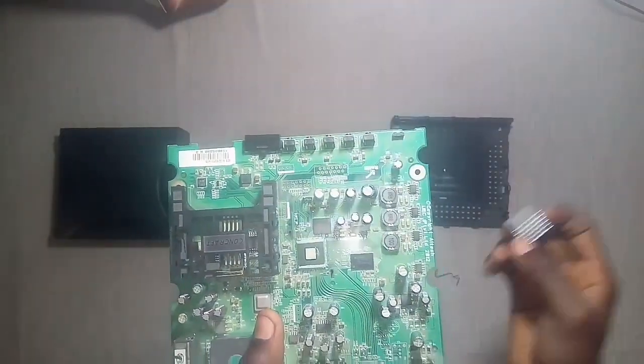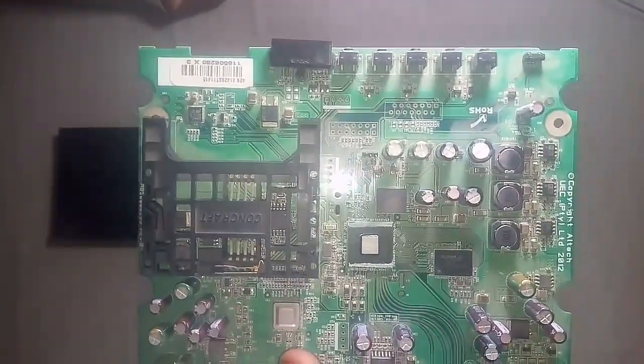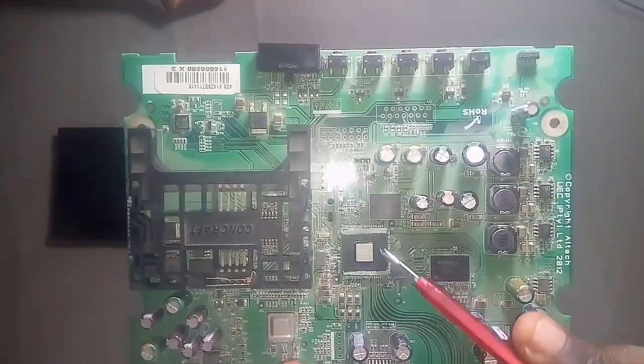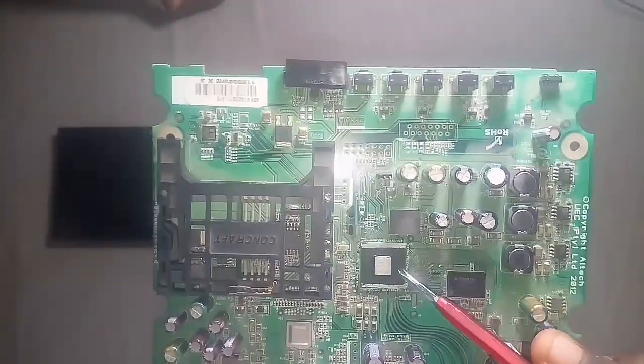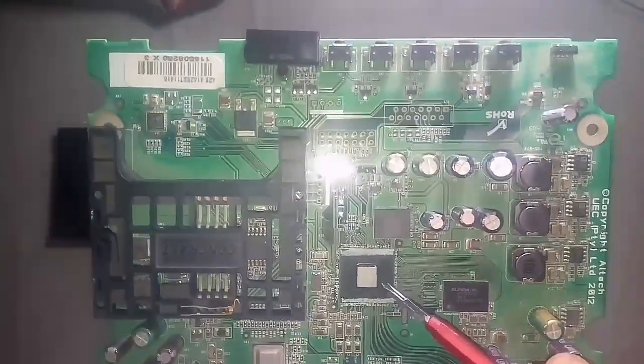Let's get this off. Yes, and there is the chip — the main chip powering your whole GoTV. It's kind of an unusual shape with the lump at the top.